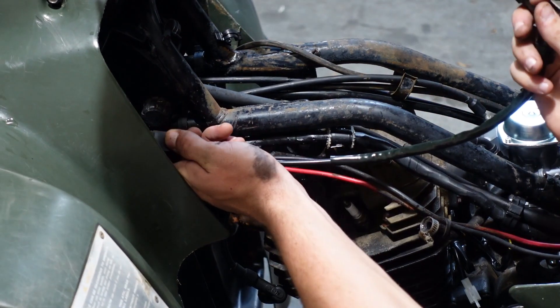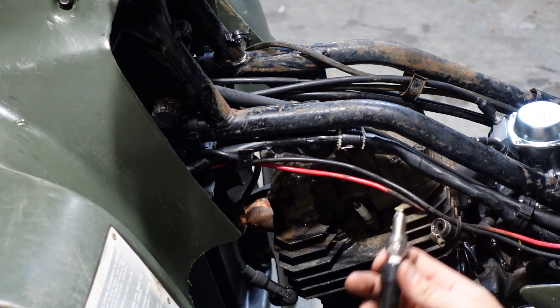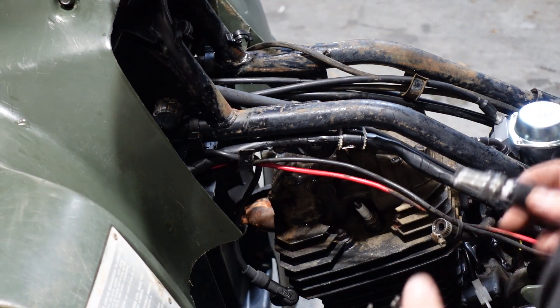This ignition coil is toast. It wasn't for this one anyway — that was the one we thought was wrong to begin with.